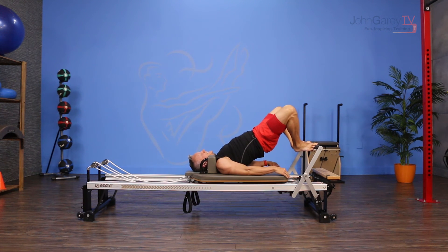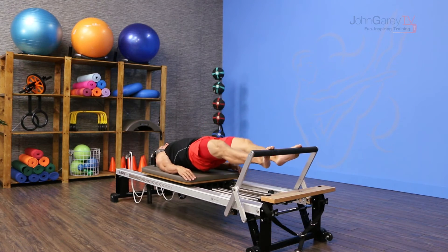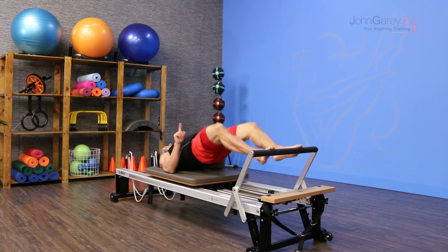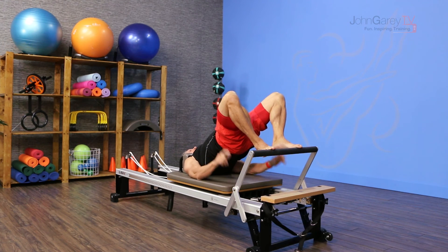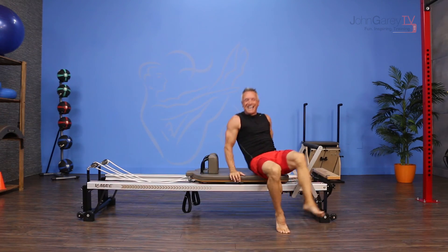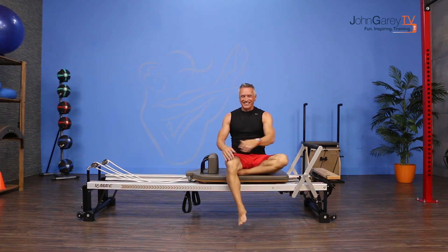Exhale up. Inhale, stay. Exhale, press back. Inhale, come up. Exhale, the hips lower. Inhale, the hips lift — so the front of the hip stays open the whole time — and then I roll down through on my exhale. That is the Move of the Day and I'm John Gary. Thanks for joining me on John Gary TV.